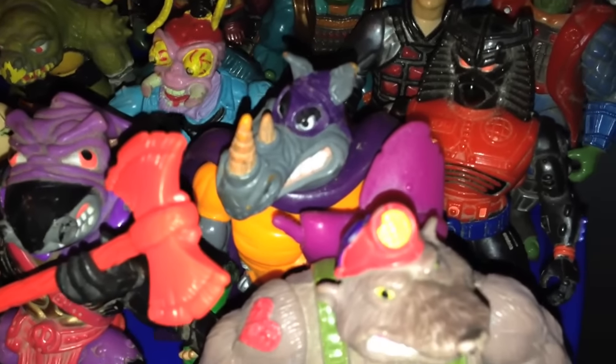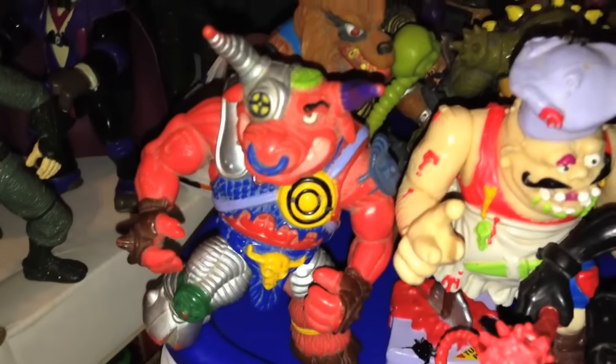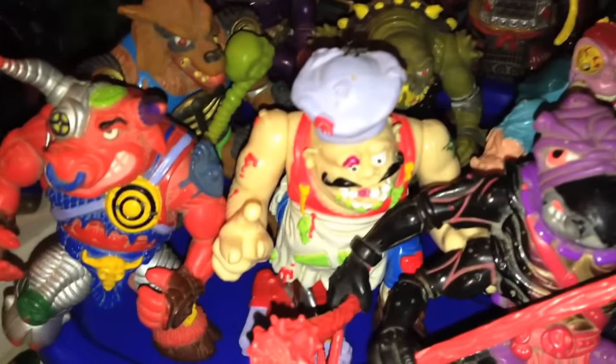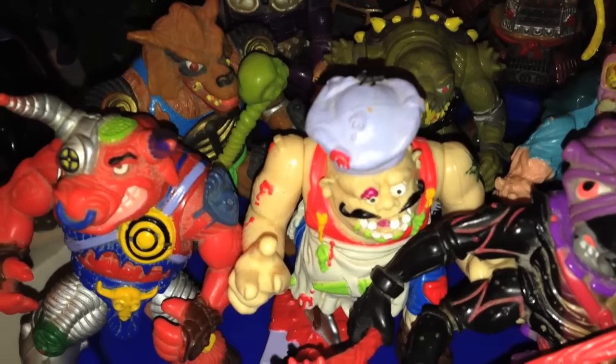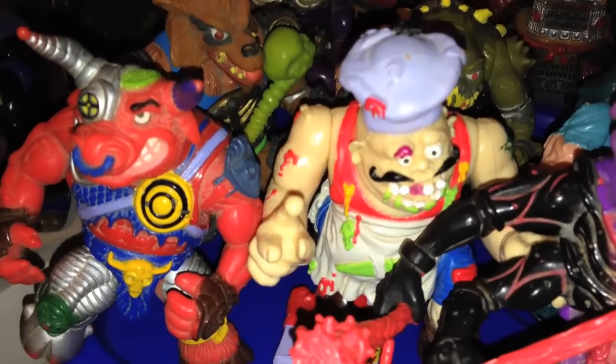Let's finish up the Ninja Turtles bad guys. Back here, we got Chromedome. This is Dirtbag. Rhino Man — that's when Rocksteady became a superhero. Antrax. I just love Antrax, he is fantastic. Scumba. Pizza Face. And Ground Chuck. Everyone knows Rocksteady, but not a lot of people know Ground Chuck and Dirtbag — they were that other mutant pair of bad guys. And Pizza Face — have you seen him in the new Nickelodeon cartoon? He's like Jabba the Hutt pizza bad guy now. Much better than a greasy, nasty, disgusting Italian stereotype.